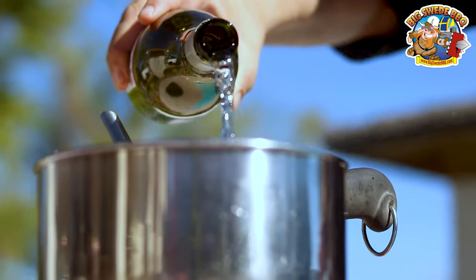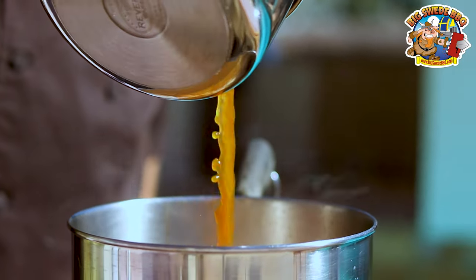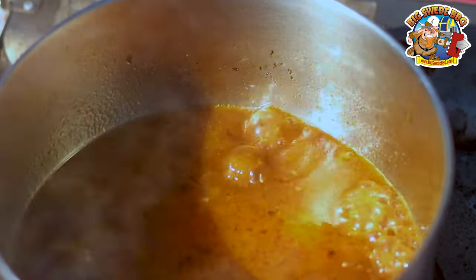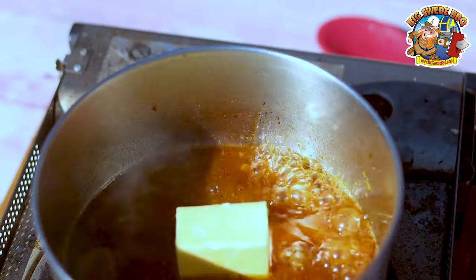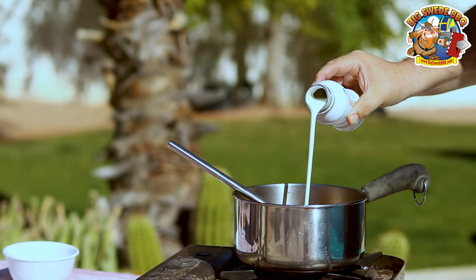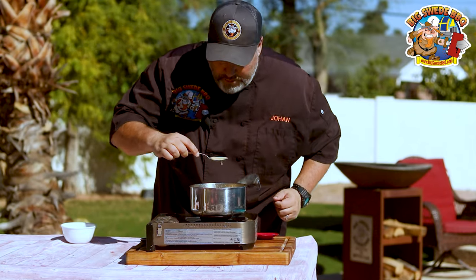Then we're going to add one and a half cups of dry white wine and about a cup of seafood stock. Then we need to reduce this until we have about half a cup left. When the liquid has reduced, you want to add four sea urchin tongues, about three tablespoons of butter, and also half a cup of heavy whipping cream. Then we will use an immersion blender and blend the sauce until smooth. Then you want to set this aside.